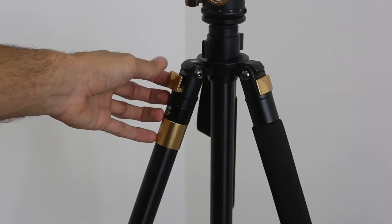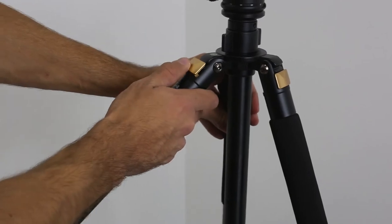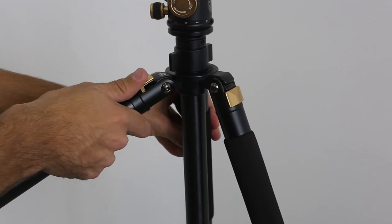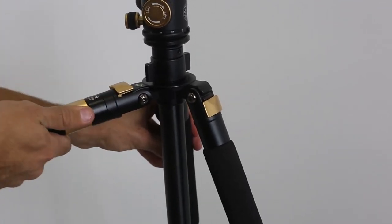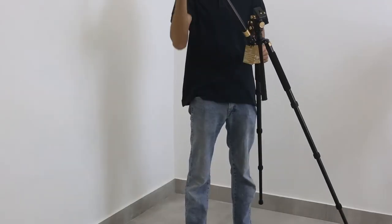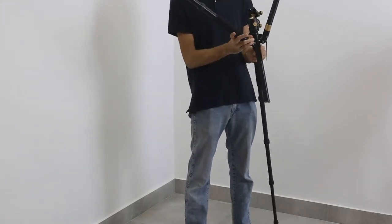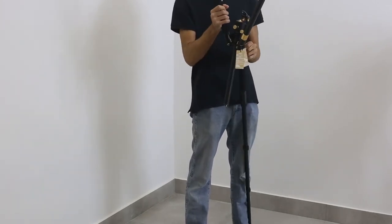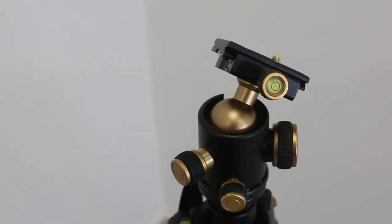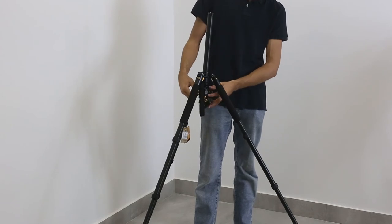Now another thing this tripod can do is have the legs put upside down. As you can see, you move this bit here and then you can lock it in the middle and move it all the way up. That means you can put this tripod completely upside down. This is really good for macro shooting — you would probably do it with the legs put together, but as you can see you can really, really get close to your subjects.